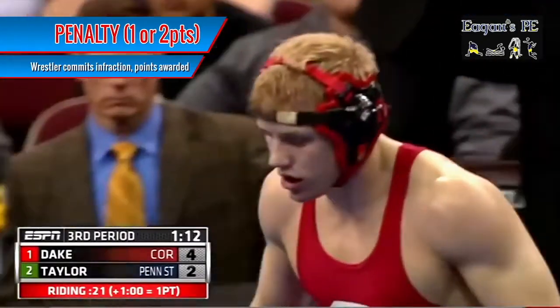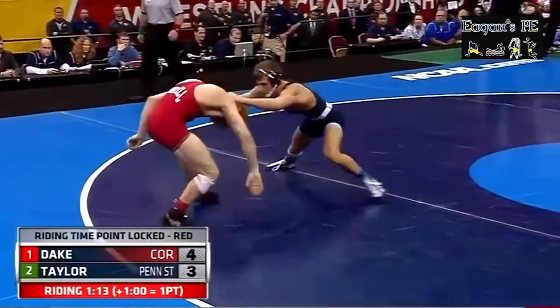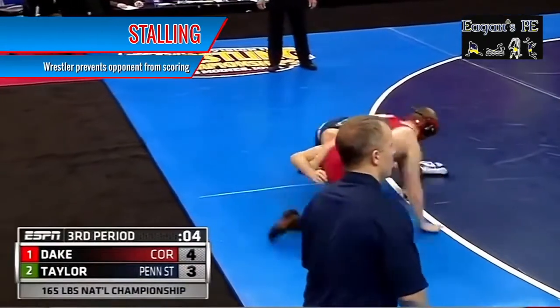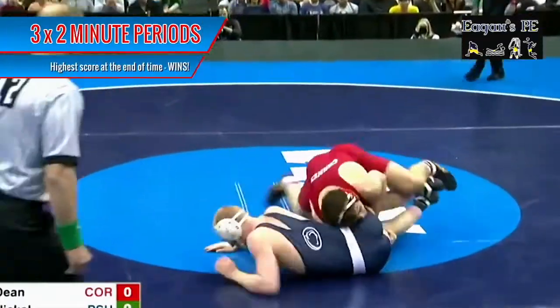If you do something wrong, the referee might award penalty points to your opponent. There are numerous ways this can happen, as denoted on the screen, but the most common penalty is stalling — where one wrestler repeatedly prevents the other from scoring by avoiding action or intentionally protecting a lead by moving out of bounds.